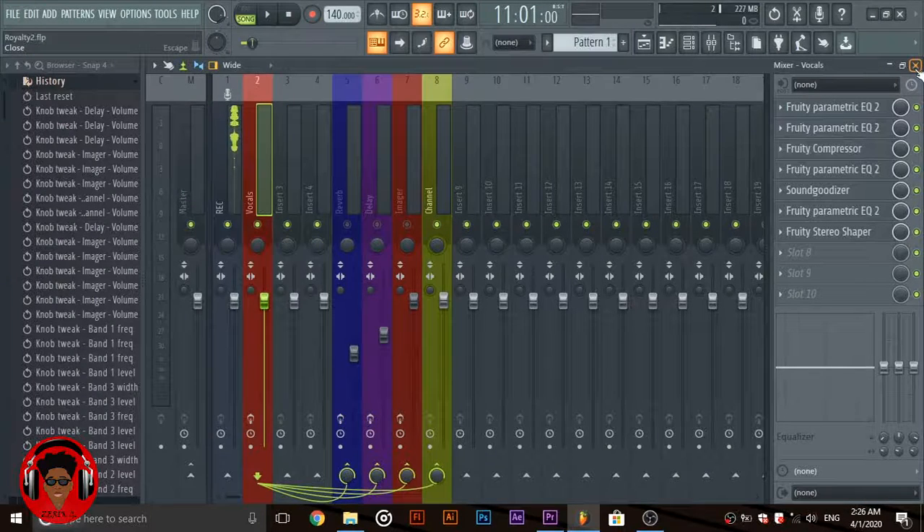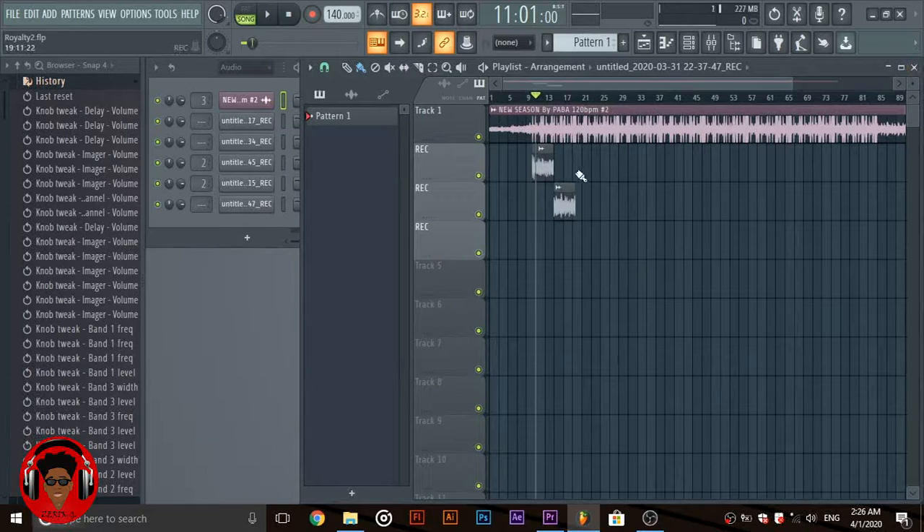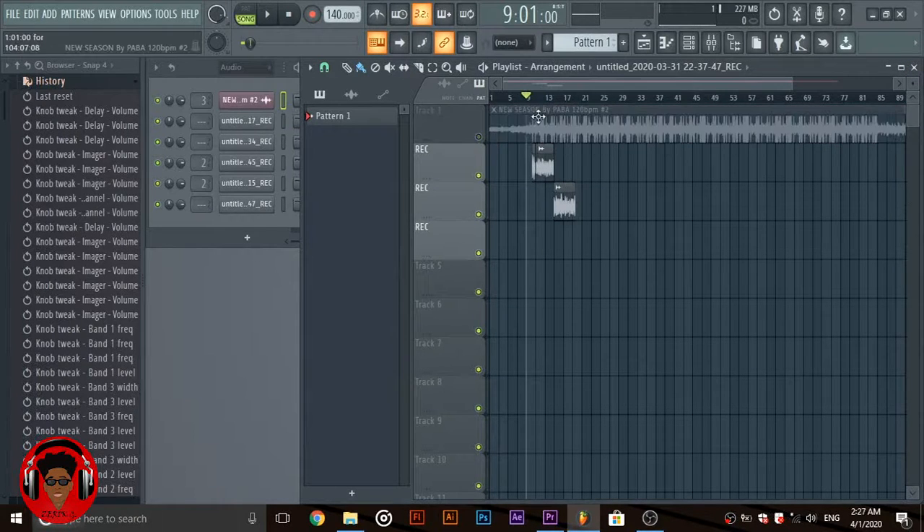Here's the vocals without the beats, unmixed.